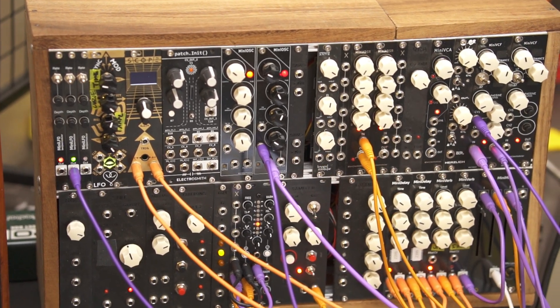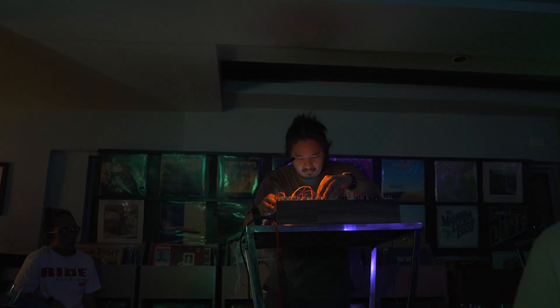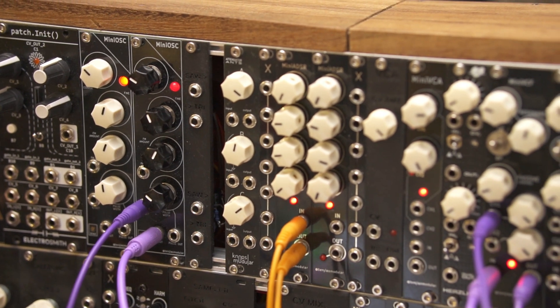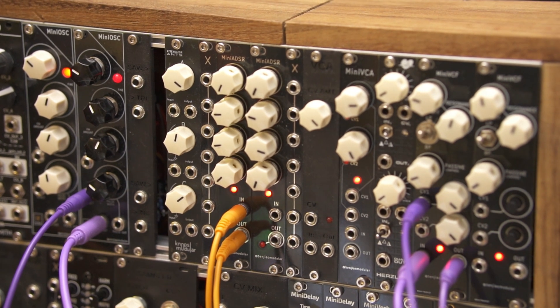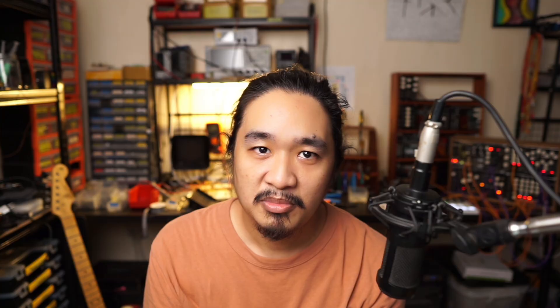This second case is a bit smaller than my first one — this one is my gig case. I've started to go out more often recently to play gigs, and this is the one I bring with me. It has only two 84 HP rows. I don't like the finish as much as the first one, and I also rushed this build so things are a bit crooked. For this one I used standard Eurorack rails — I bought two pairs just to try them out. But in the future I'll stick with 3D printed ones because it's so much cheaper and it works just the same.